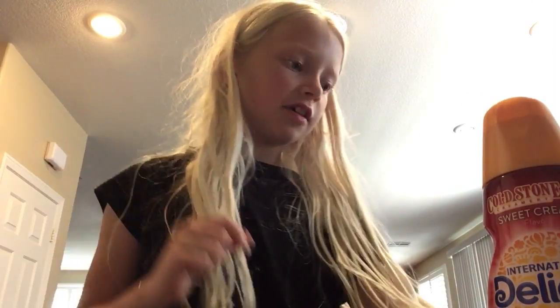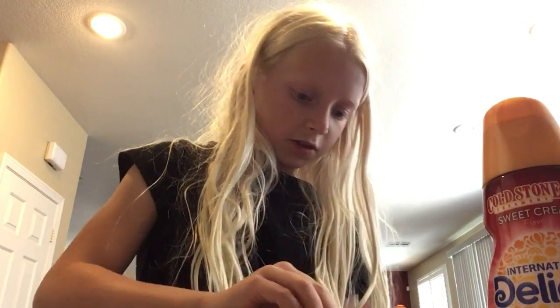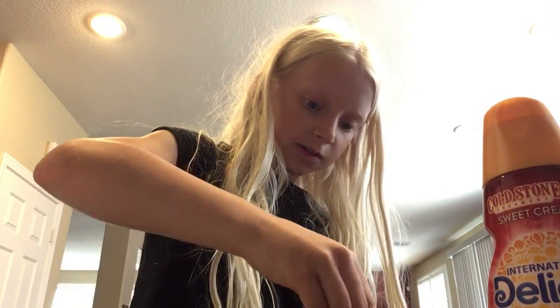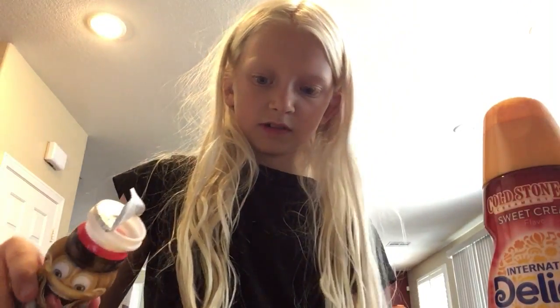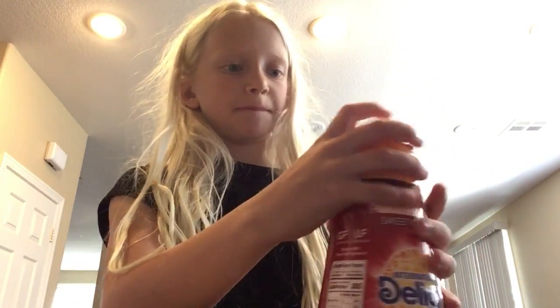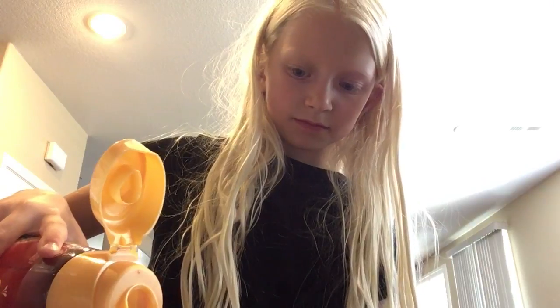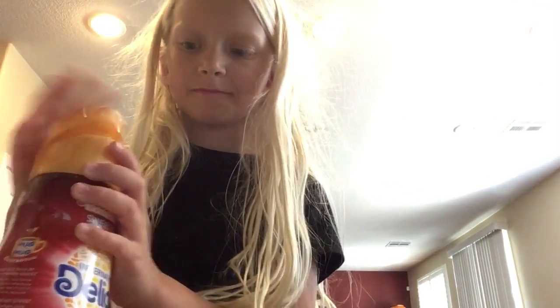And now we have a dana roll, so just open this. Oh wow. Okay, put some in. And now we have coffee creamer.